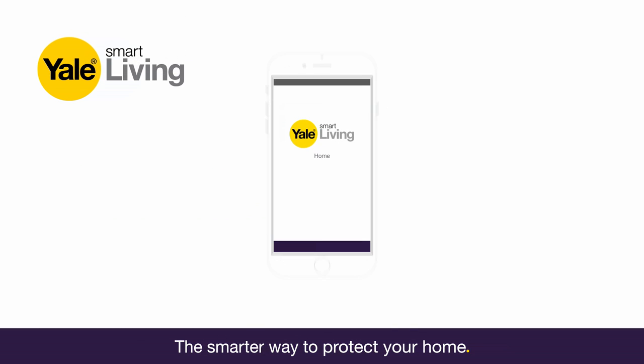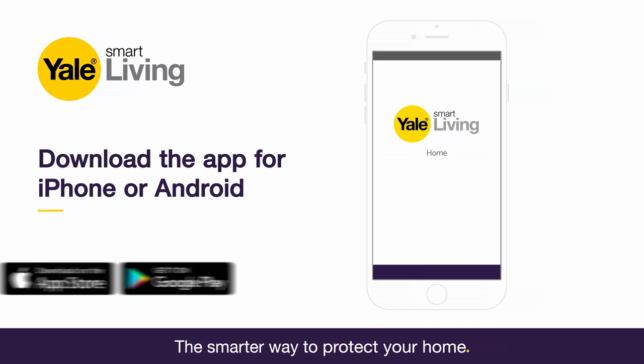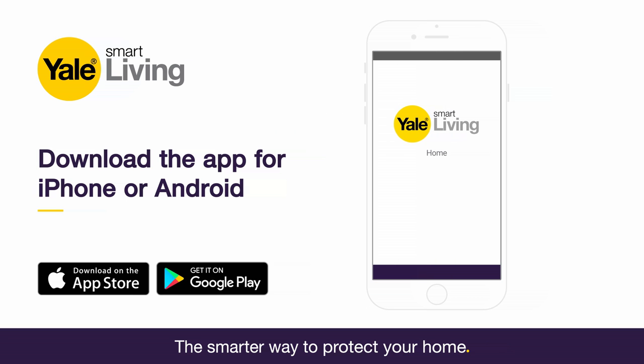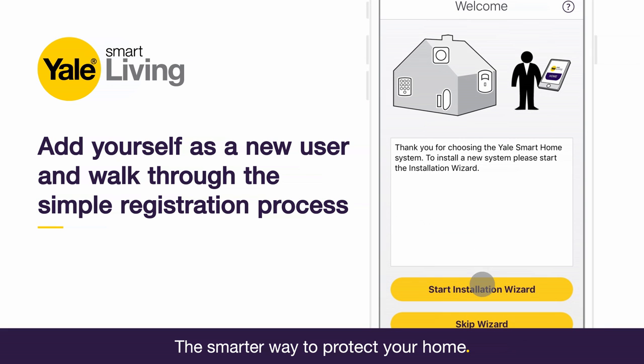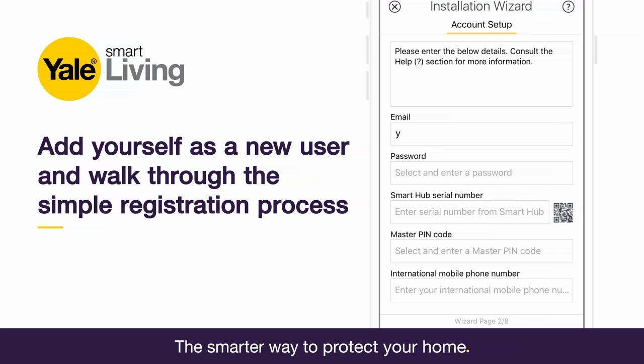Once all of your kit is activated, ensure your phone is connected to the internet and then download the Yale Home System app on your iPhone or Google Play if you're an Android user. Add yourself as a new user and walk through the simple registration process on your smartphone.